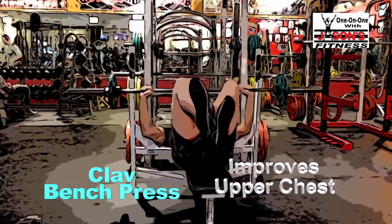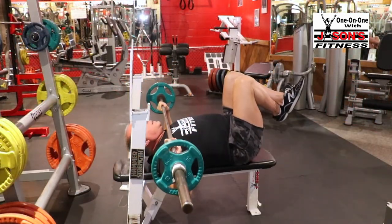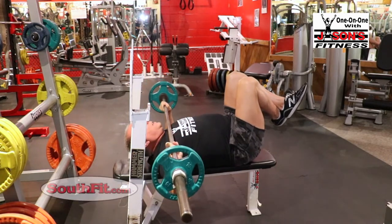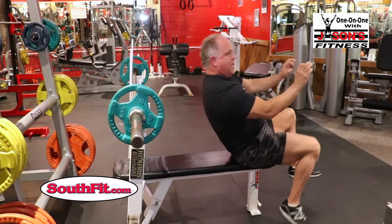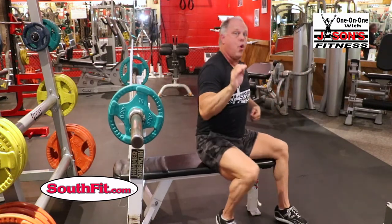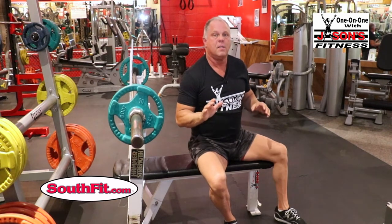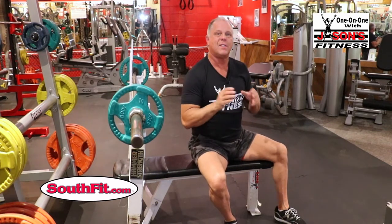We always knew this felt really good — you really got sore and it was really cool. But with time comes the fact that we have EMG studies that show that indeed that exercise works more muscle for the pecs than any other exercise — more than an incline press. That is the ultimate chest developer. So that's the second exercise.